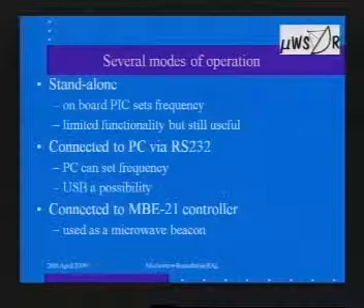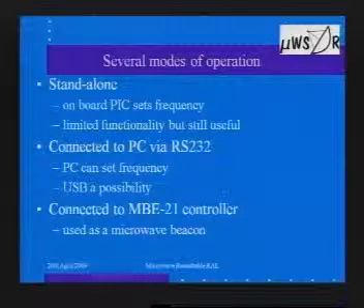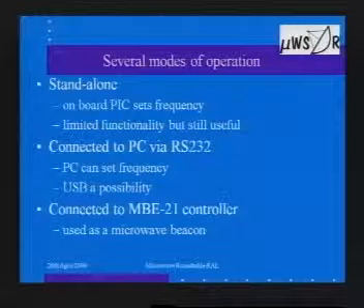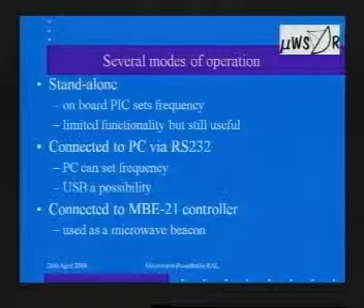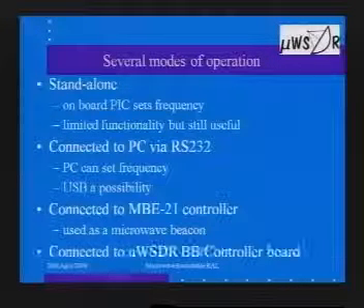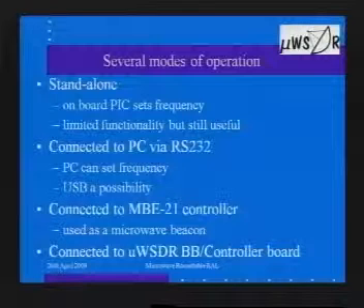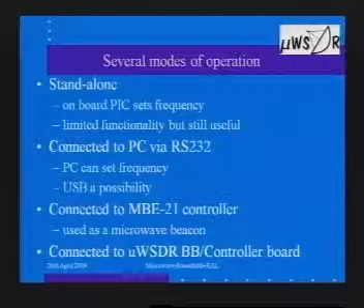Another means of operation is to connect it to an MBE21 controller. I would add there's a slight problem in that the MBE21 controller doesn't exist yet, but if we can ignore that slight technical problem, you could use it as a microwave beacon. The MBE21 controller would have the software and hardware to generate IQ signals producing on-off keying, FSK, call signs, QRA locator, all the other things we expect from beacons, and quite possibly a whole load of other stuff as well.